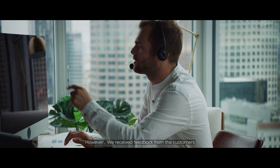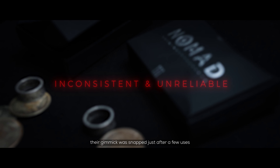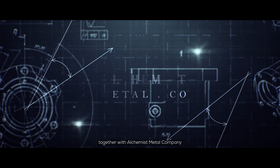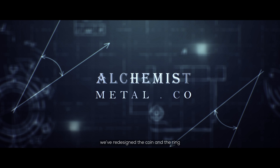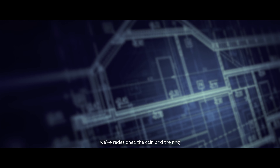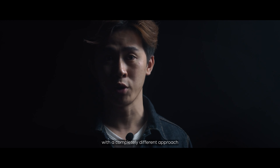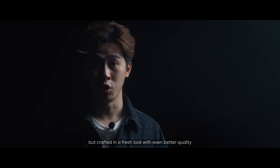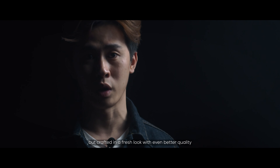However, we received feedback from customers — their gimmick was snapped after just a few uses. For these very reasons, together with Alchemist Metal Company, we have redesigned the coin and the ring with a completely different approach that not only stripped away these problems, but crafted a fresh look with even better quality.